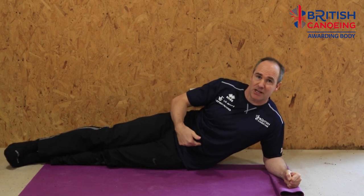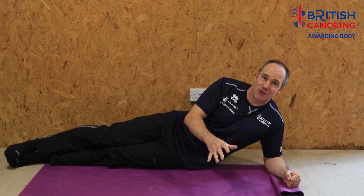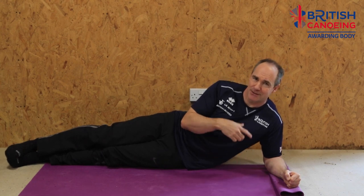Both sides. I would go 30 seconds this side, straight to 30 seconds the other side. That's your 30 seconds. 30 seconds on, 30 seconds off.